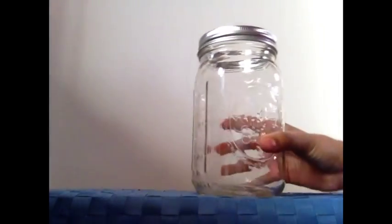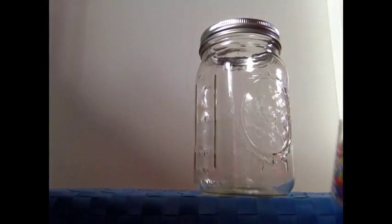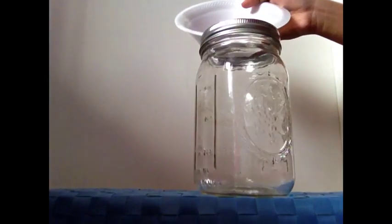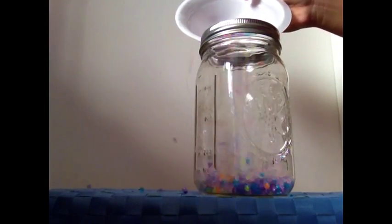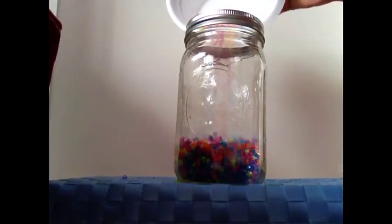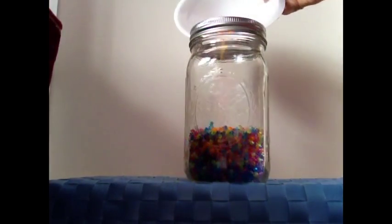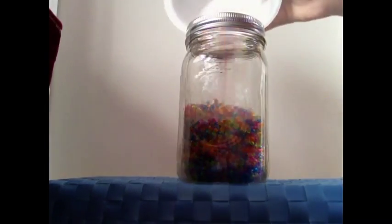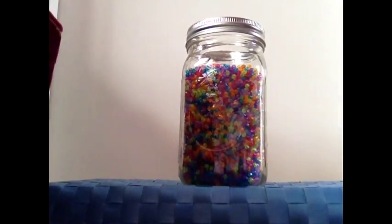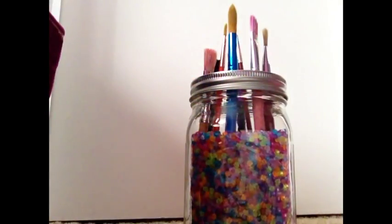Step one for this DIY is take your jar, make sure there's no lid, and pour in the filler beads. Now, put your paintbrushes inside.